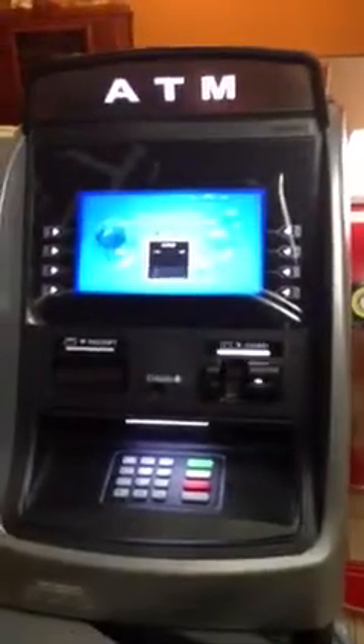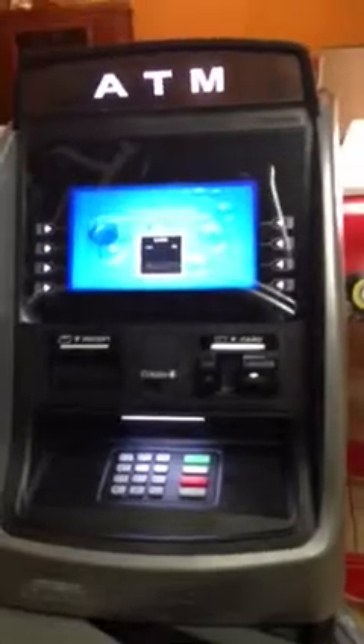This is a 2700. I kind of like this machine more than the 1800 — the Hyosung 1800 is a nice machine also, and I'll show you that in another video. But this one is the one I like to go with. It just looks very nice — it's got a nice screen, nice graphics.